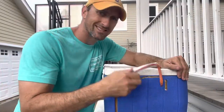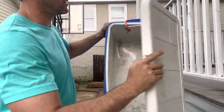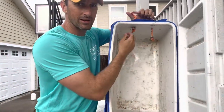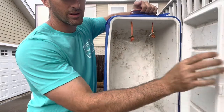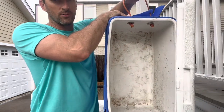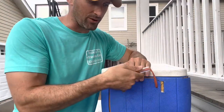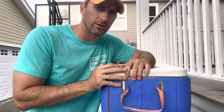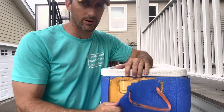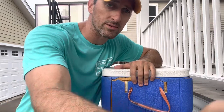All right guys, got my brand new handle on — outside looks good. On the inside I've got my washers and double overhand knots, and that's going to keep it from pulling through. This old ice chest's not going to win any beauty awards but I'll probably get another year or so out of it before it completely rips apart. Hope this helps, stay tuned for more episodes, thanks guys!